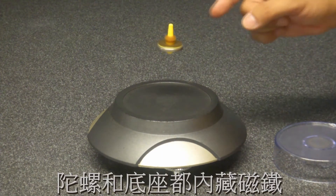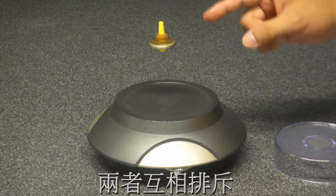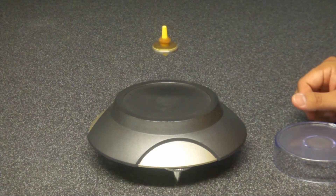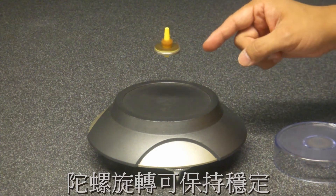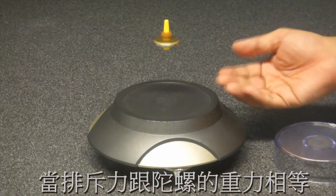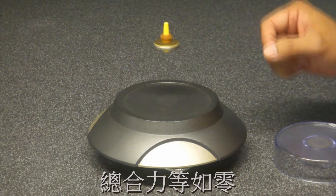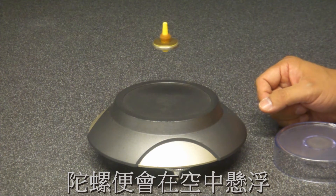Both the top and the heavy slab inside the base box are magnetized, but opposite. The top needs to spin to be stable from overturning. It hangs where this upward propulsion balances the downward force of gravity — that is, at the point of equilibrium where the total force is zero.